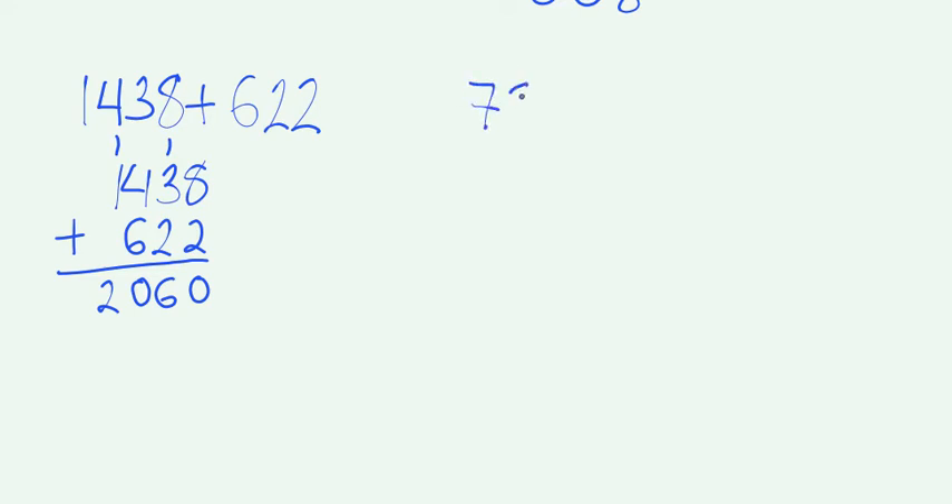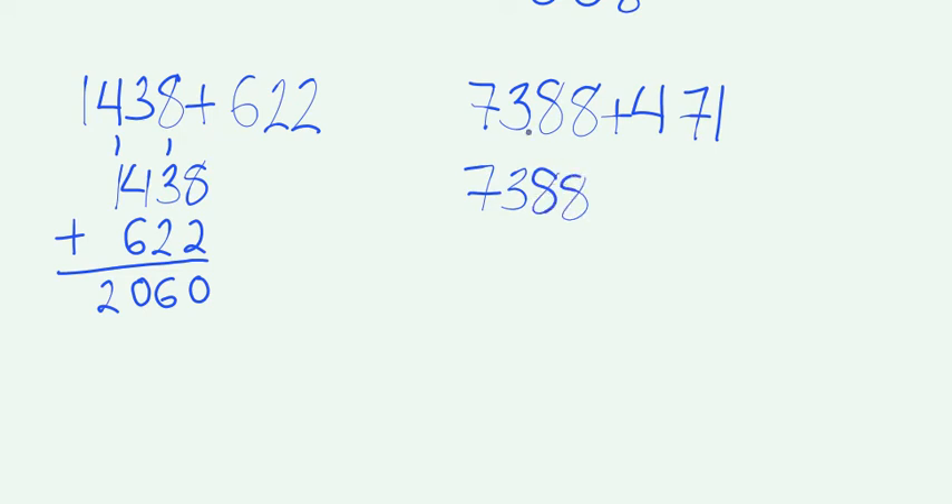Let's say we have 7,388 plus 471. We're going to write 7,388. We need to make sure to line up the 1 with this 8 all the way on the right, 7 with the second 8, and then 4 with this 3. The two numbers in the ones place are 8 and 1. When we add them we're going to get 9. 8 plus 7 is going to be 15. 1 plus 3 is 4, plus 4 is 8. And finally, 7 plus 0 will be 7.